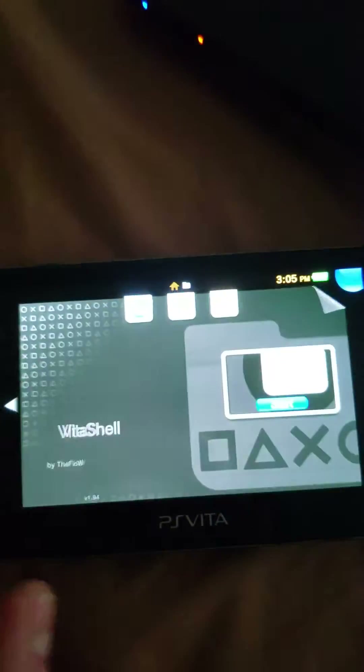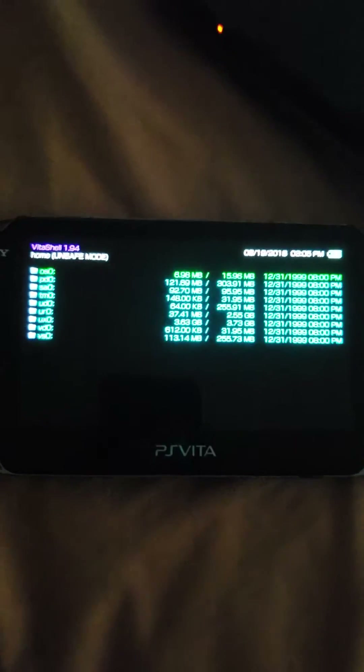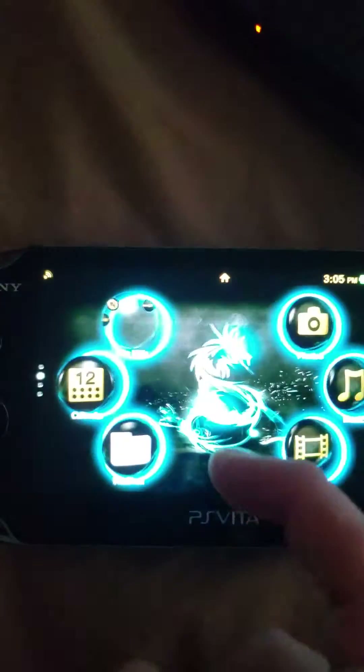Now go ahead and start up your Vita Shell and it should be working again. You're going to want to do this every time you turn off your Vita and turn it back on. I had my wifi turned off to show you that this actually works when you're offline. But there you go — my Vita Shell is working again.